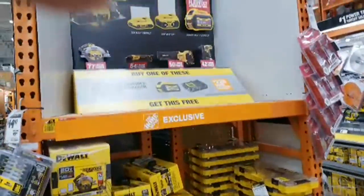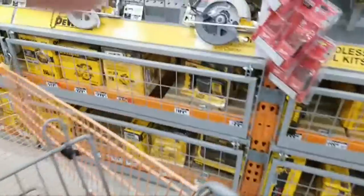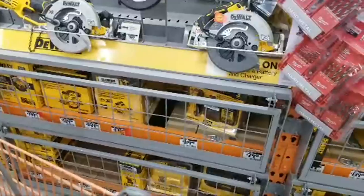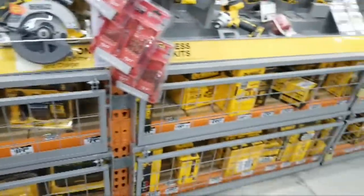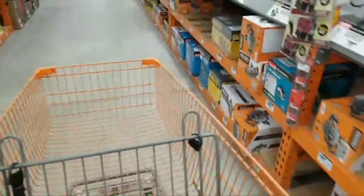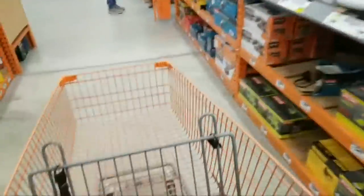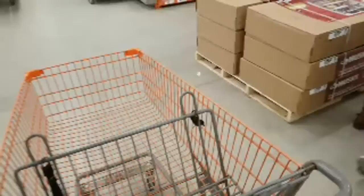We still have a lot of these buy one, get one FlexVolts, but I don't see the batteries — they could be in the cages up by the register. Someone named Bill is looking for a Ryobi 18-volt paint sprayer. I can walk by the paint aisle on our way back out of this area. And then I want to show you that DeWalt 20-volt lawnmower.